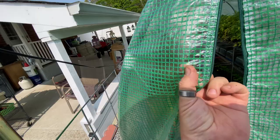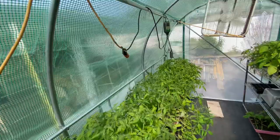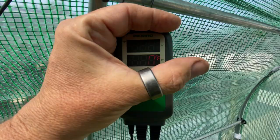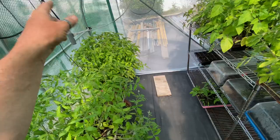Inside it's comfortable. I have an Inkbird controller — it's reading about 83 to 85 degrees. The setting was for 66 degrees, so if it's above 66 the fan comes on, and if it drops a few degrees below 66 it would put a heater on. We don't need the heater anymore though.